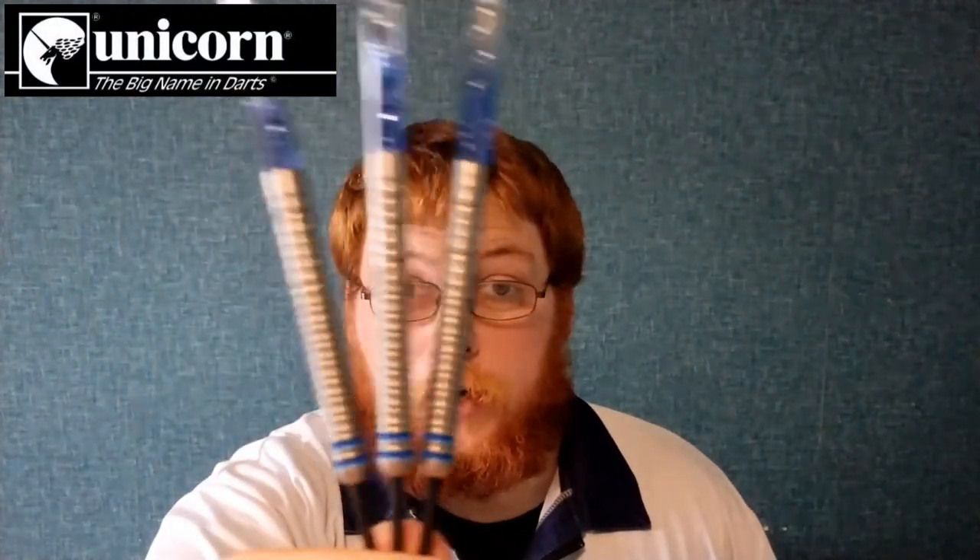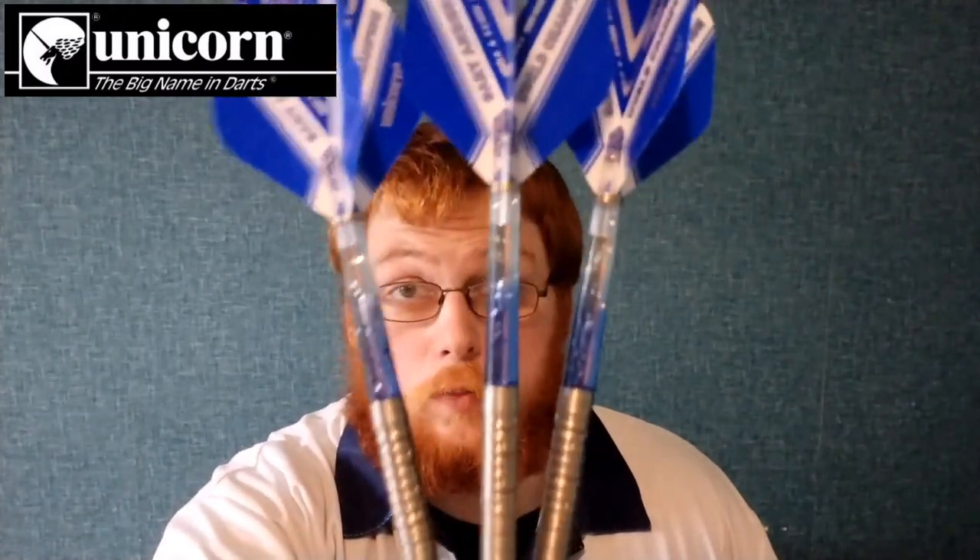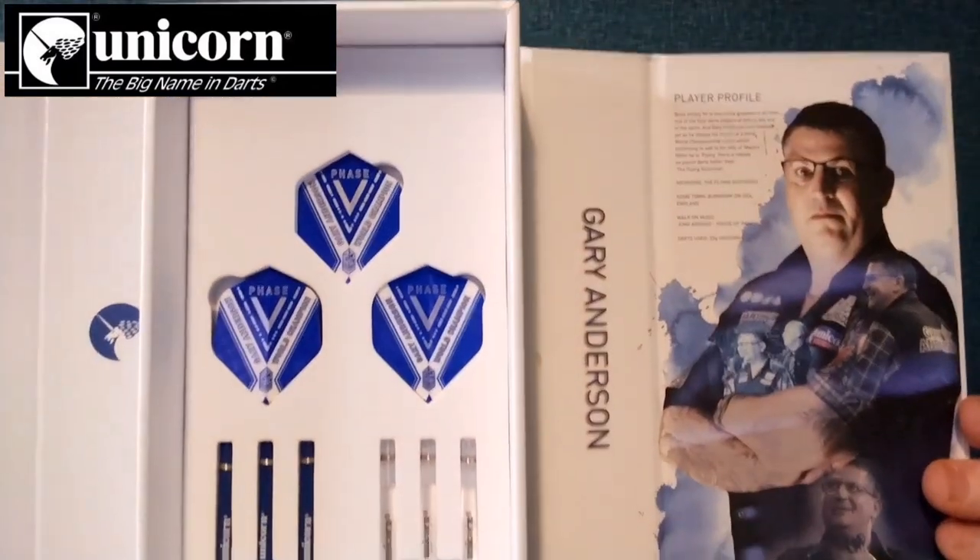Hello everyone, Scottish Lad here, and in today's review we're going to be taking a look at the Gary Anderson Phase Five. This is what you get in the box, and underneath that you get your three sets of flights and three sets of stems. There's a very nice big display case as you can see, so if you're a collector you can display these.